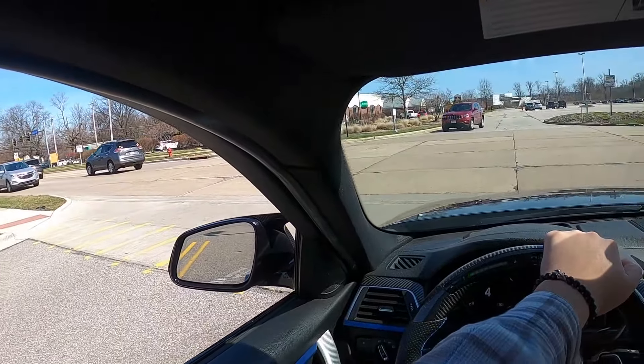The on-ramp is always like my personal race track slash drag strip — I hate when people are in front of me because I can't gas it up here, and there's no speed limit on on-ramps.